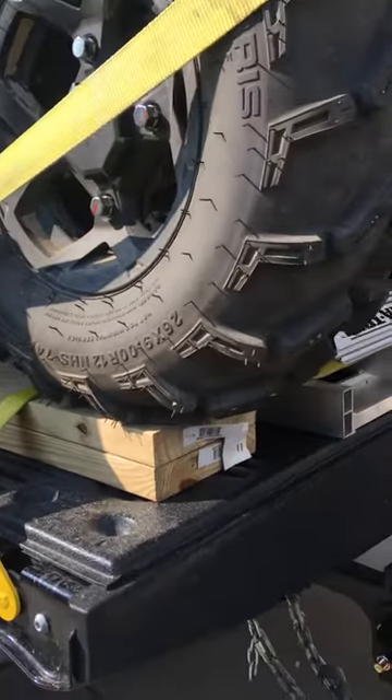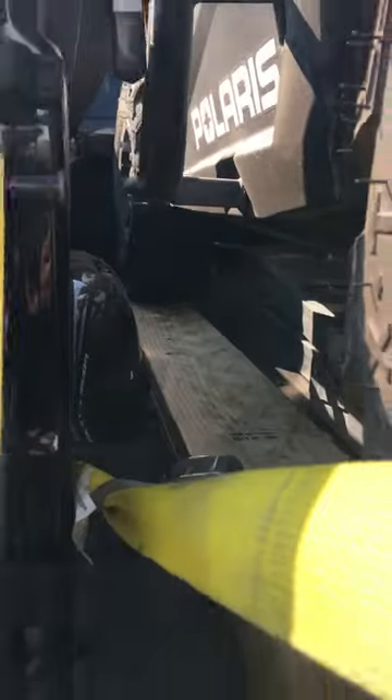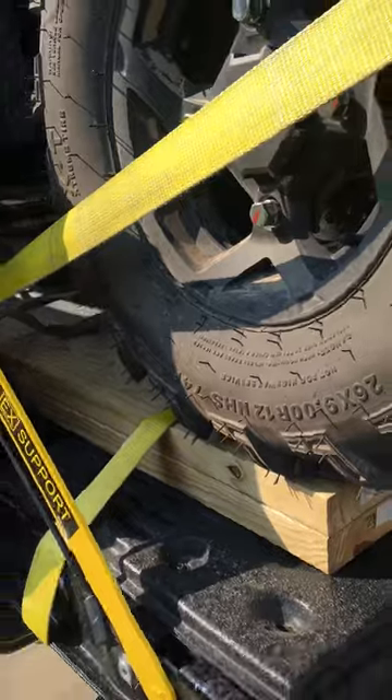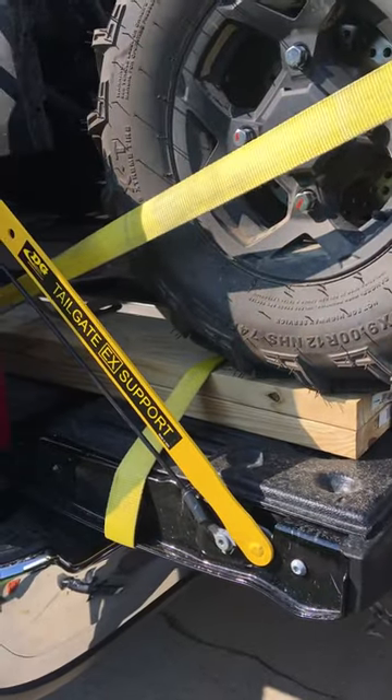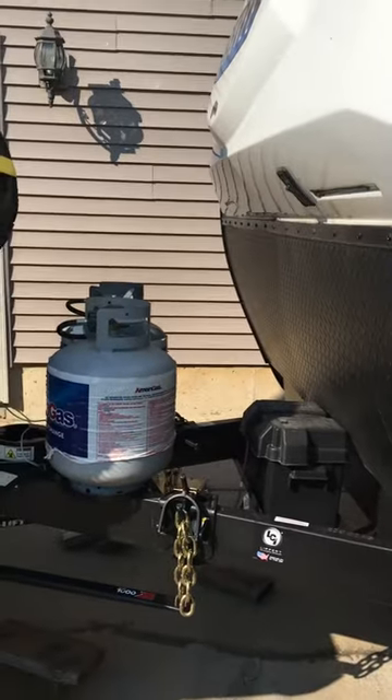Simply put, I put a support on the tailgate, then I double-stack some two-by-eights. The front leverages that like a springboard to help support the tailgate. Another thing I did is remove my propane cover — those things are unnecessary anyway.